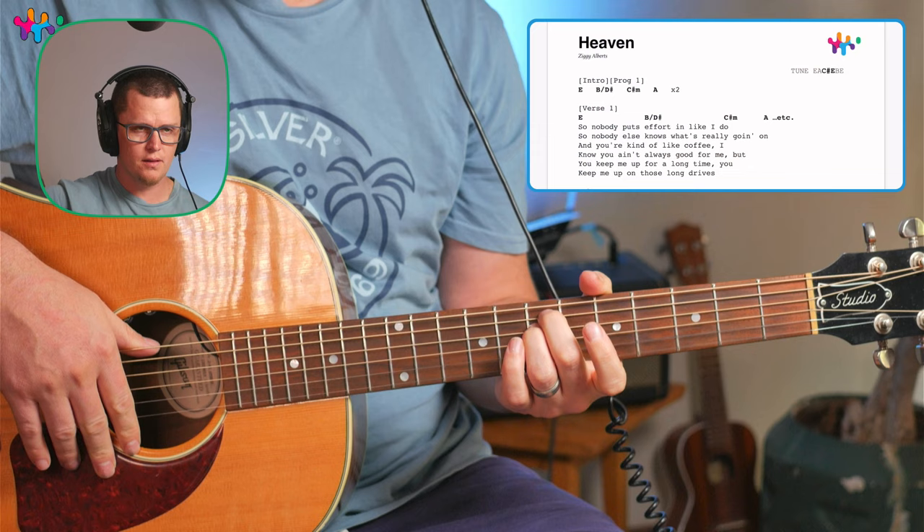What's up, Jubal people? Today we're learning this really cool song, Heaven by Zig Alberts, with a request from one of my premium members. If you want to sign up for premium, check the links in the description — all the details will be there.